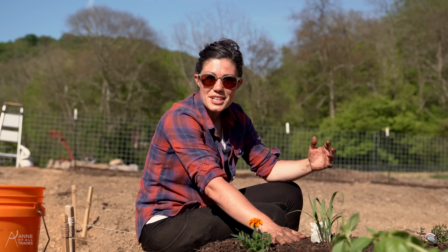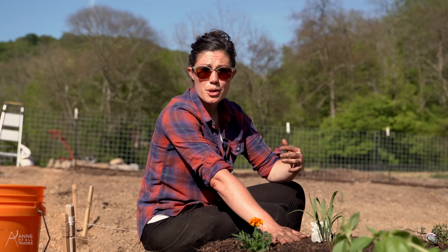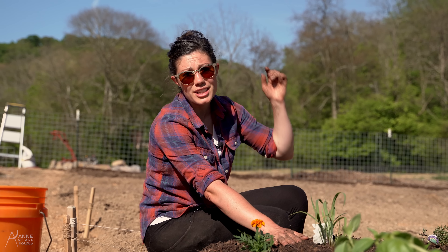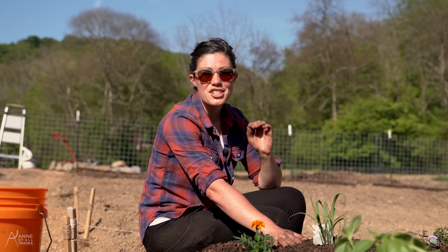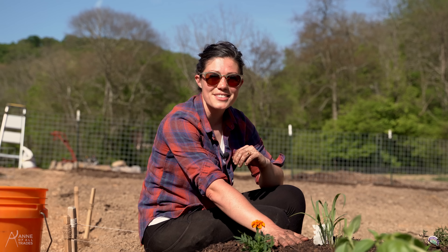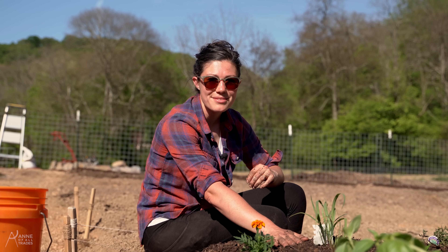Thank you so much for taking the time to watch this video and for supporting my channel in that way. If you'd like to support me in other ways, there are links for my merchandise and my Patreon below. I hope you leave this video feeling challenged, inspired, and excited to get outside and do things with your own hands as well. Cheers!